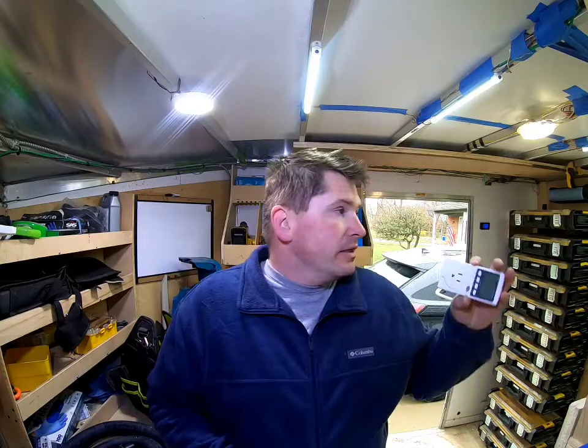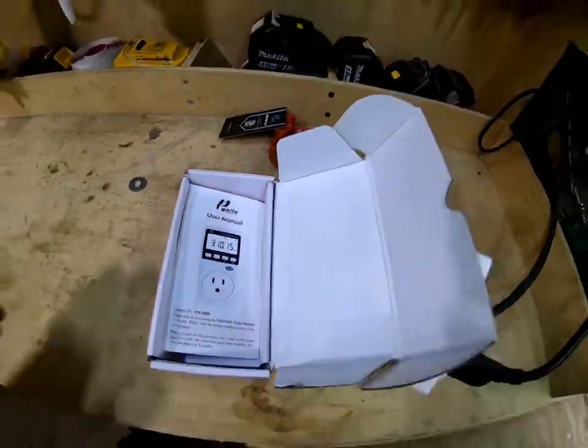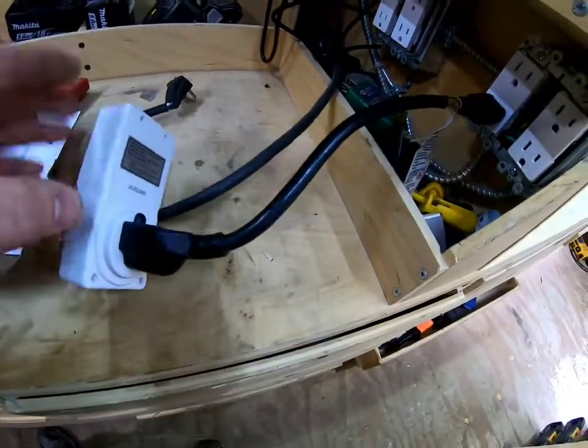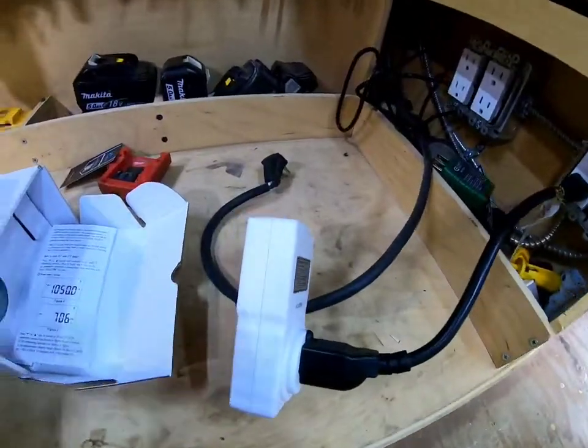16 amp max, so a 15 amp circuit — which is perfect for this trailer. We're going to plug this in and see how much wattage and amps my charging station draws. In the box you get the user manual, the box itself, and what looks like an 8-inch dongle for situations where you can't plug it in directly, and then obviously the tool itself.